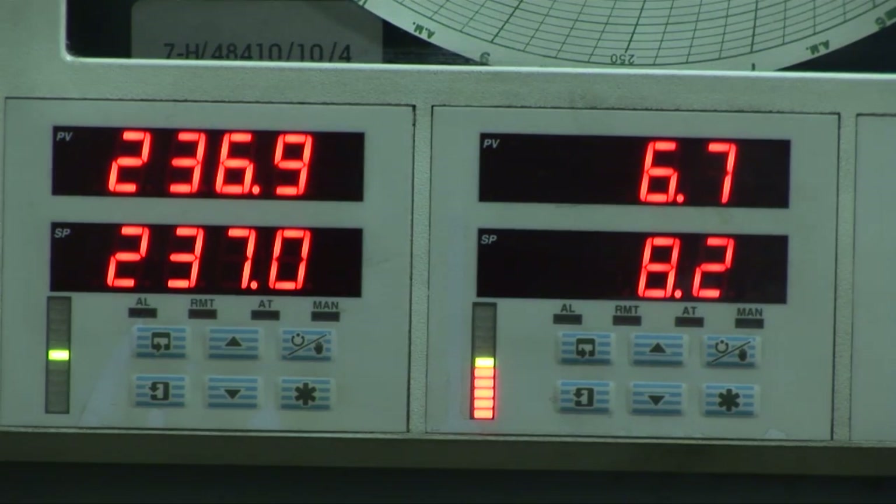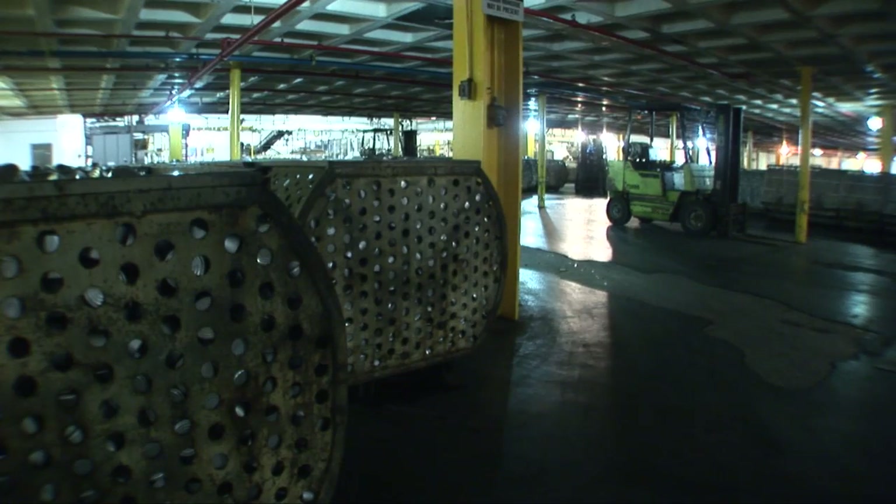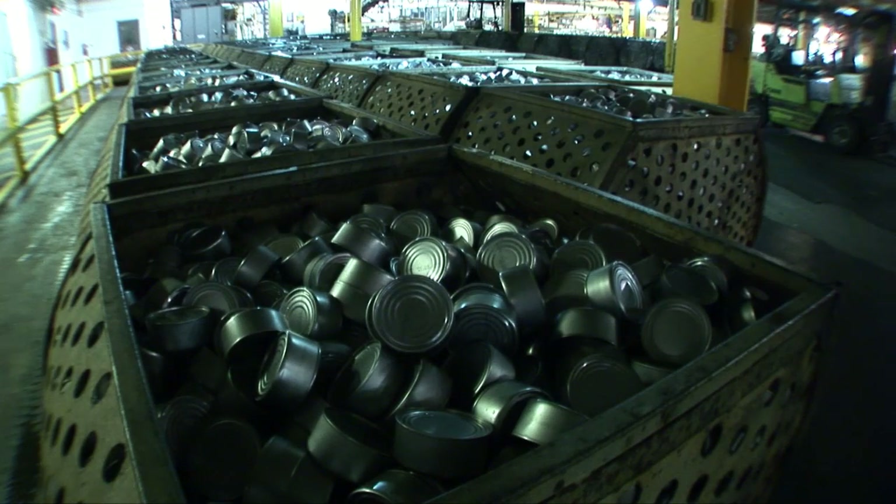After the prescribed cook time and temperature are reached, the sterilized canned tuna is removed from the retort and moved to a cooling area.